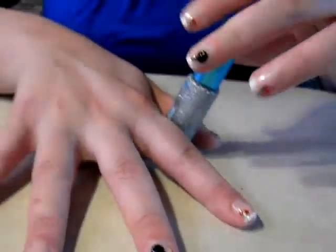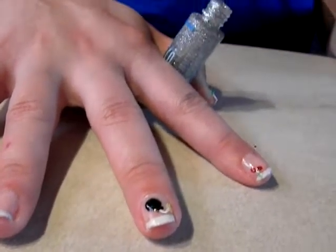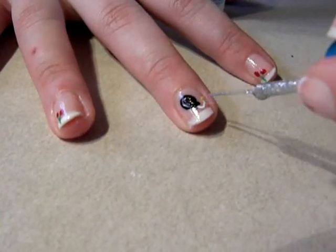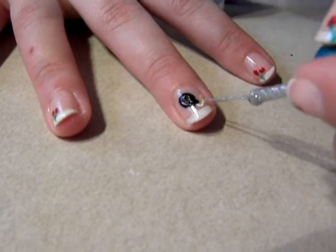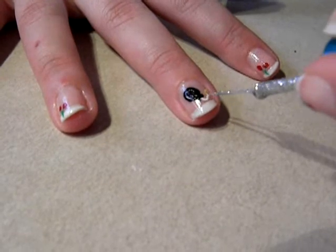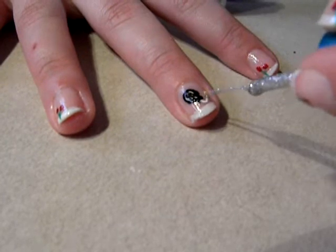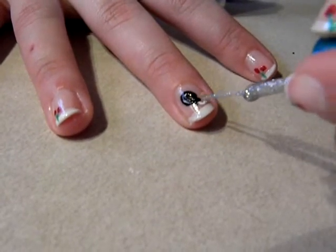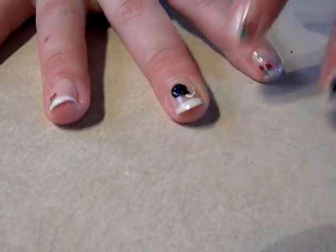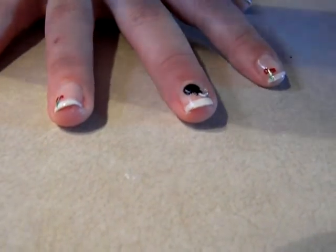Now we're going to take the silver sparkles. I have this with a thin brush, but you don't have to. I'm going to dab some on there and make it look like it's sparking. I think this needs a little bit more detail, so I might take a little bit of orange or pink or something.